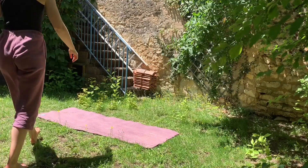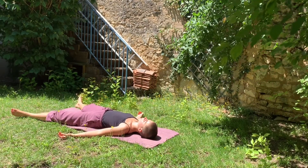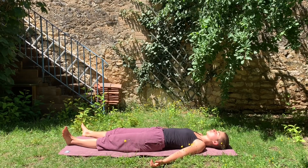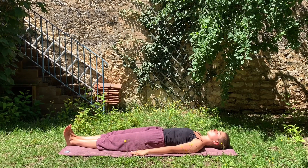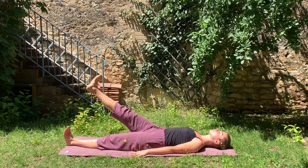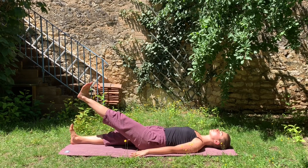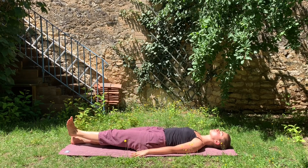You can start lying down in shavasana, the relaxation posture, and take time to breathe there. Then, put your feet together, hands on the mat, and you inhale — your right foot is going far forwards and up to 90 degrees. And you exhale, you go down. Inhale, left foot forwards and up. And exhale, you go down.